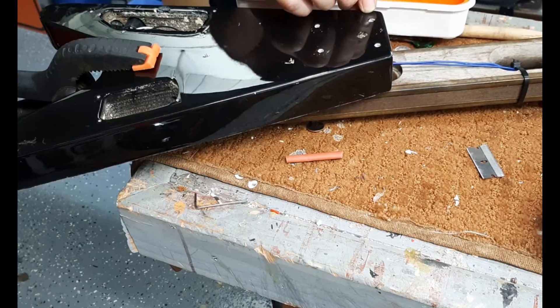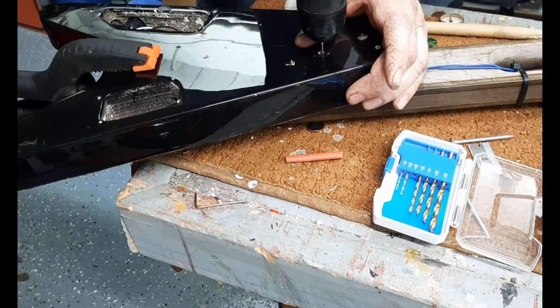Here I'm just screwing the body on so that I'll be able to remove it to work on the wiring if I have to.